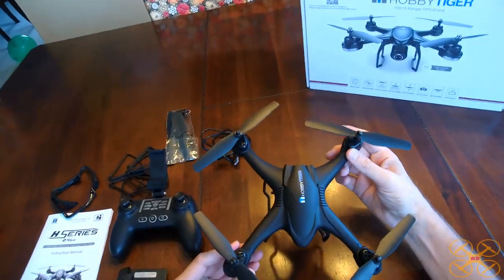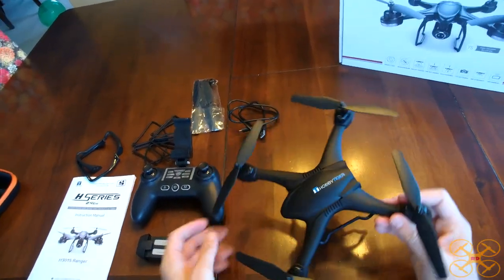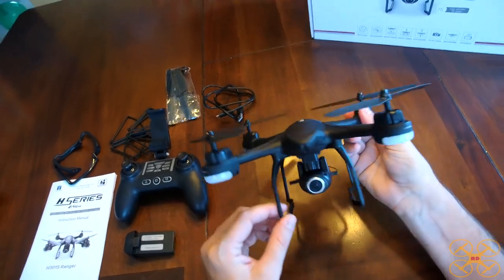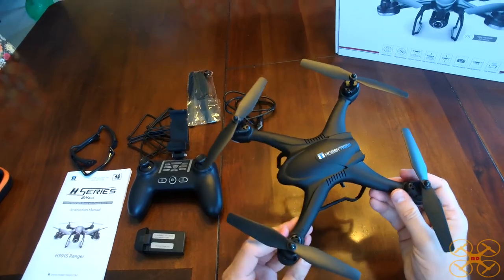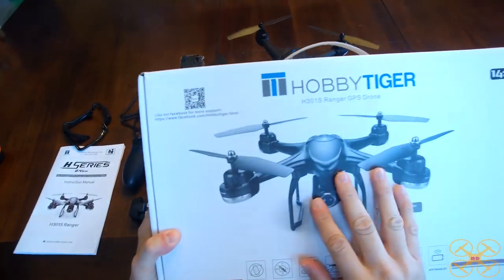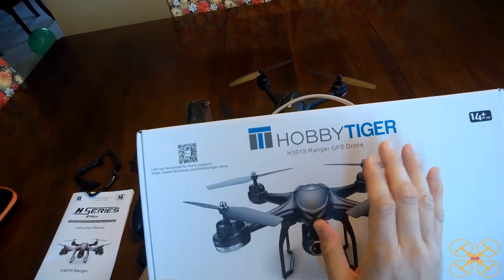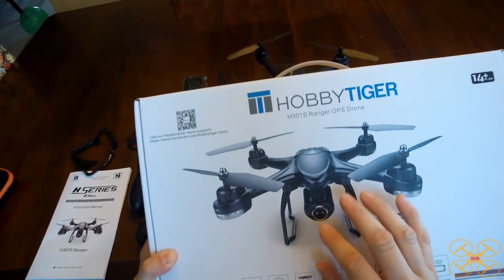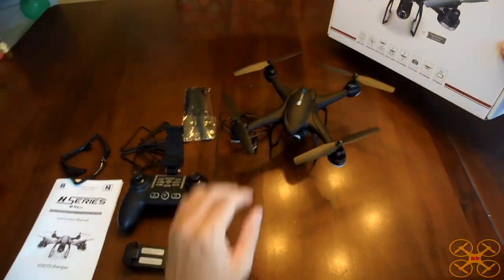Hey guys, today I'm going to be taking a look at this little toy grade GPS drone. This is by Hobby Tiger. They're an Amazon seller and they sell some really nice products. I've looked at some Hobby Tiger stuff in the past. It comes in a nice box. The model number is H301S, so it's got a Hubsan naming convention, but I don't believe Hubsan has anything to do with this. It doesn't look like anything I've ever seen from Hubsan.